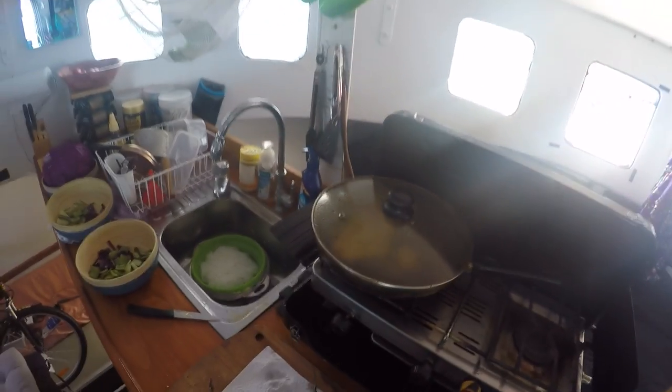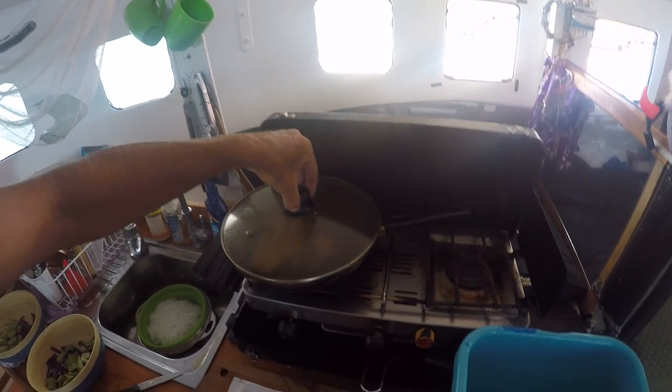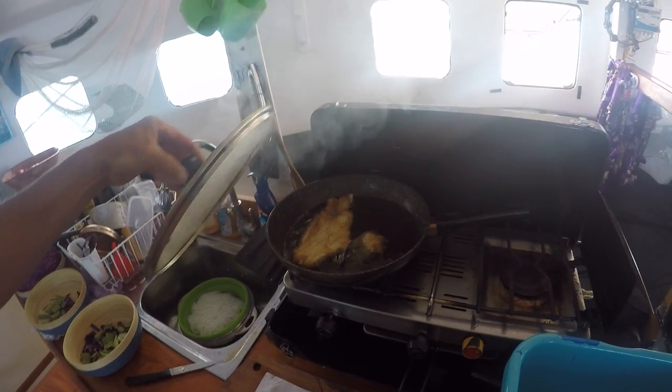Coral trout's just about done — that's been three minutes each side. Three minutes first side, two minutes second side. Turn the flame off before I lift the lid, just in case I've overcooked the temp.